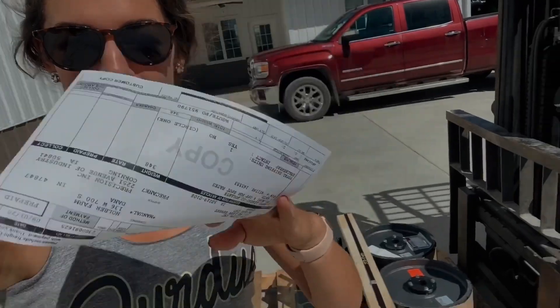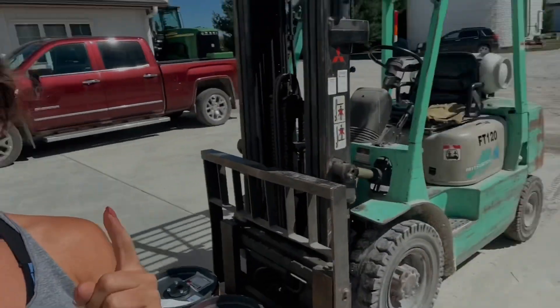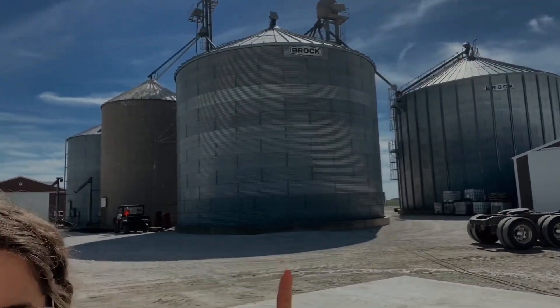That guy just dropped off these pulleys for my dad and Jeff to finish up their grain bin and leg project before harvest starts. Hopefully they get it done in time. It's Friday and I am still in here trying to get the necessary maps on this iPad. Just shoot me now — it's not working, I'm going to lose my mind.